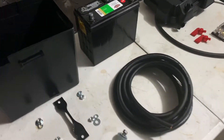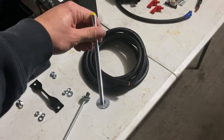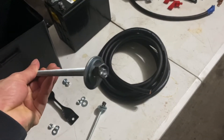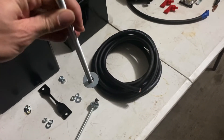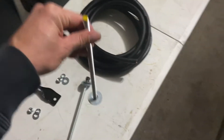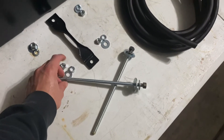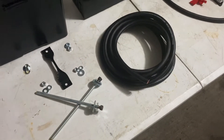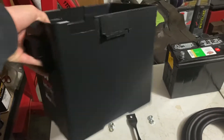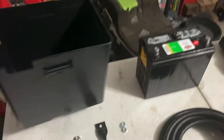Now I'll walk you through the supplies. Starting with the rods for the battery tie down — these go through the two holes I drilled. The bottom nut is welded so I don't have to worry about it backing out. I've got a couple of washers for structural support. The rods go up through the hole with a flat washer and lock washer to hold them in place, and the two rods sticking up will go through the holes I drilled in the bottom of the battery box.